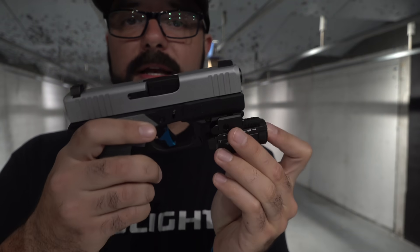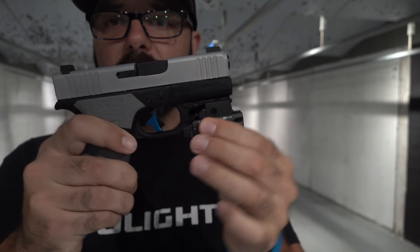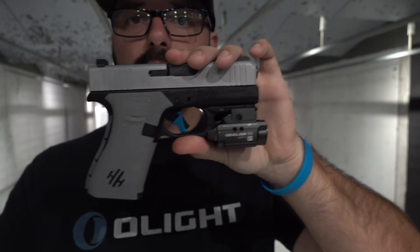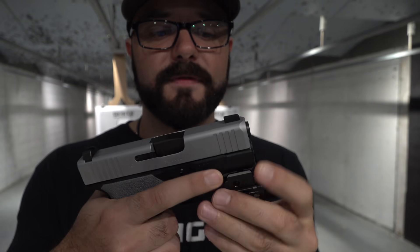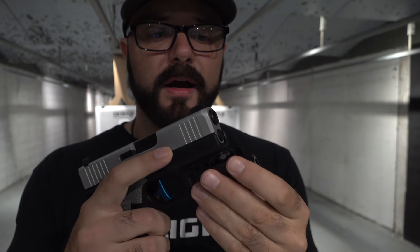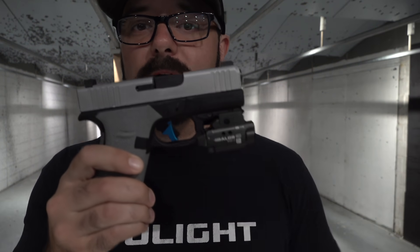I'm just going to line it up, push it back, slam it down — and it is solid as a rock. It's incredible how fast you can put this on your firearm and take it off. Taking it off right now — and it's off. I've always loved this system because you can take it on and off so easily, but it is so rock solid too.